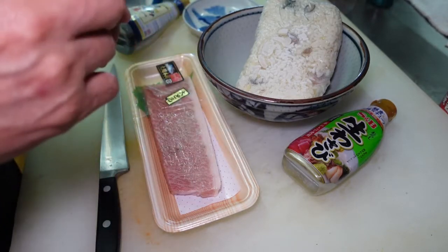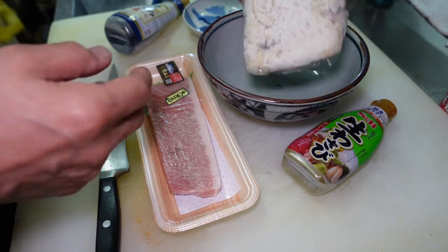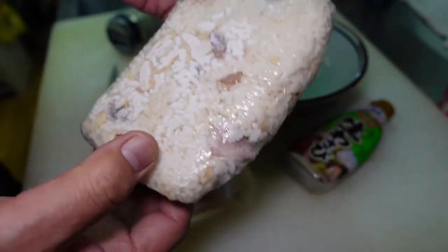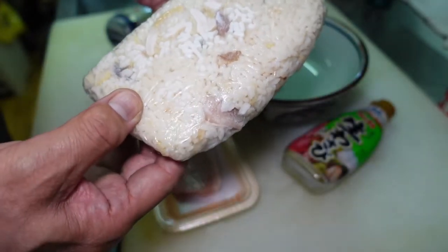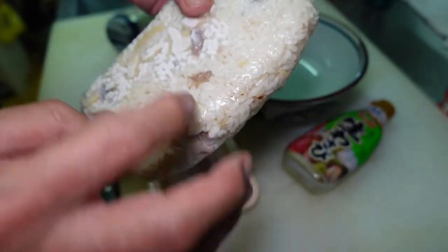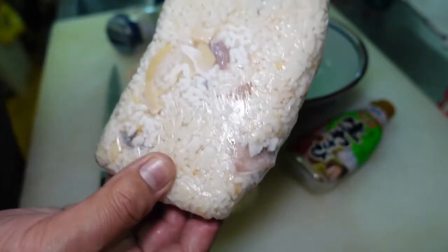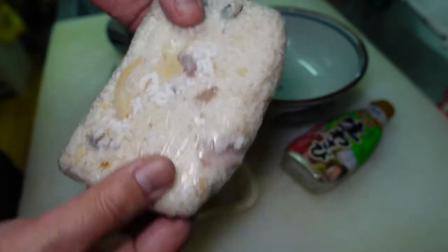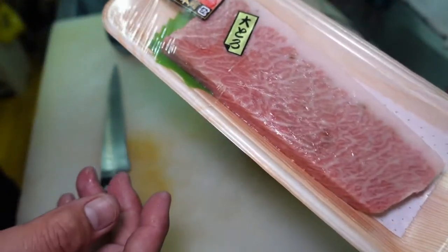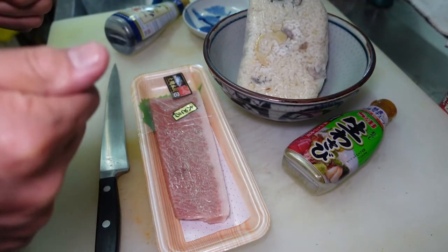Usually I'd use Sushi Meshi or regular hot cooked rice, but I'm going to serve this with what I already made — called Takenoko Gohan. Takenoko Gohan means seasoned bamboo shoots with chicken seasoned cooked rice. I made it about two weeks ago so it's frozen. I'm going to heat it up in the microwave, then cut the fatty tuna and serve it on top, making Otoro Don — fatty tuna rice bowl.